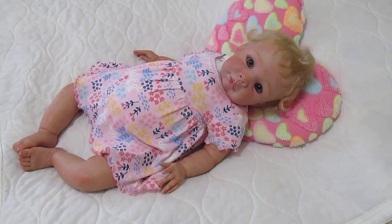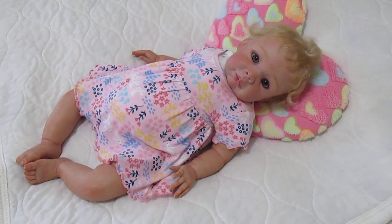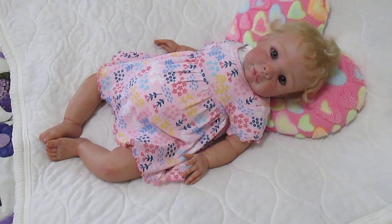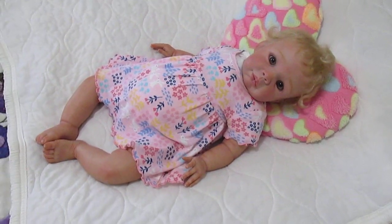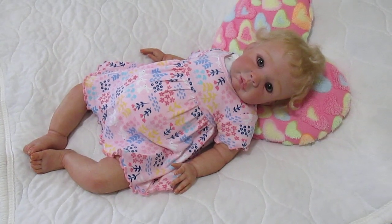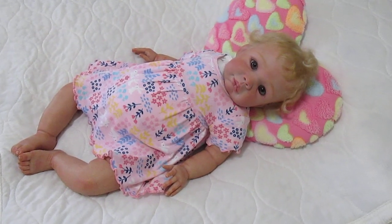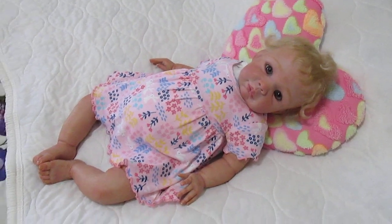Hi everyone, it's Sharon. I'm here with baby bunny — she's my newest baby and she is going to be available for adoption to make room for my next reborn.